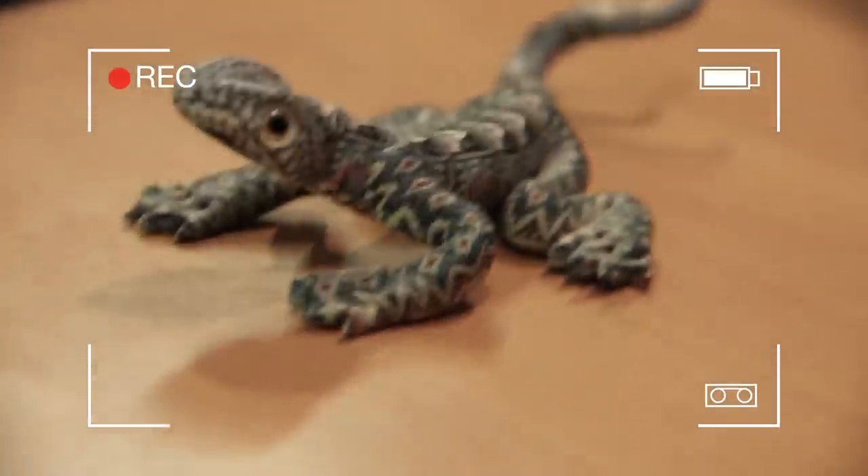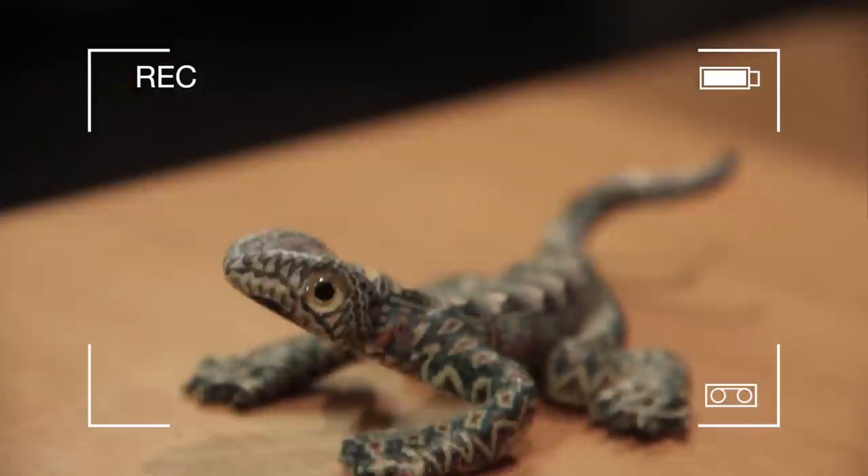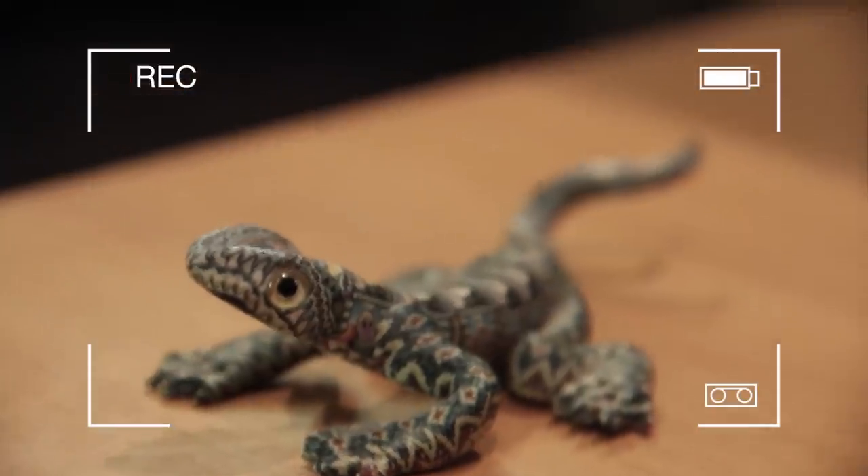Let's see how close can we get to Mr. Lizard? So that's about as close as I can get to our friend here. I'm about a foot away. But let's get a little closer.